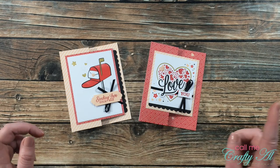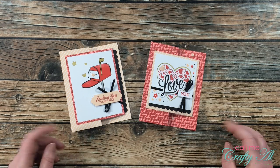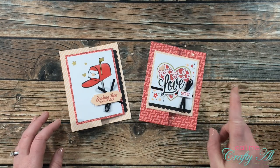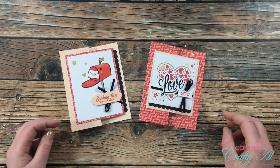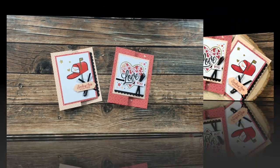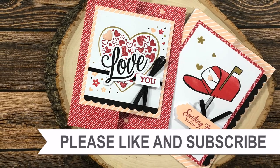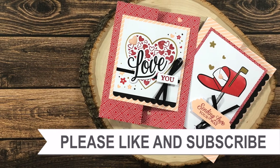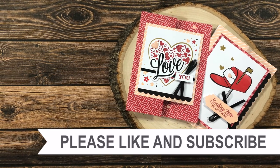I hope you enjoyed seeing how I made today's two quick and easy z-fold cards using the January 2021 Paper Pumpkin kit. If you did, as always I appreciate a thumbs up. Don't forget to click that subscribe button below if you haven't already, to see more alternatives as well as other card-making videos. Until my next video, I hope you're all having a crafty day! If you're interested in any of the products or tools I used in today's video, I do have some links in the description box.